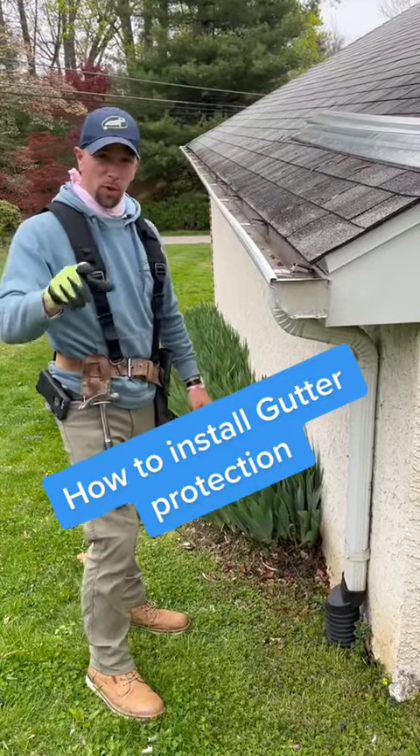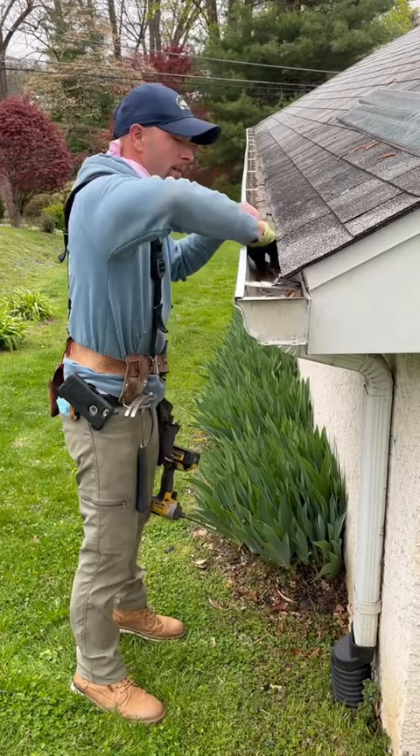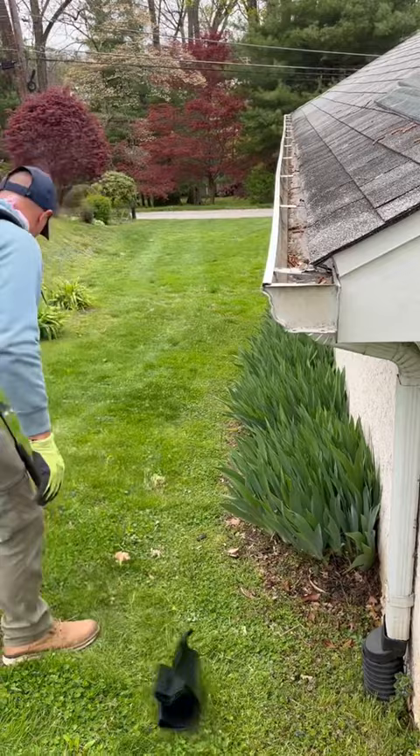It works beautifully, but first what you got to do, you just got to clean the gutters out. A couple different ways to do it: scoop it out with your hand, put it in a bag, or you crank the blower up nice and easy baby.